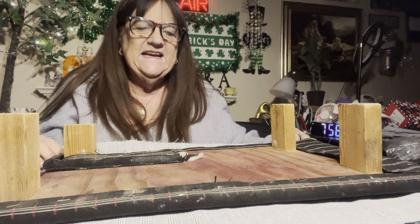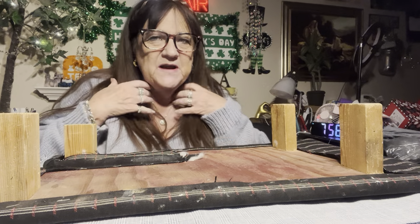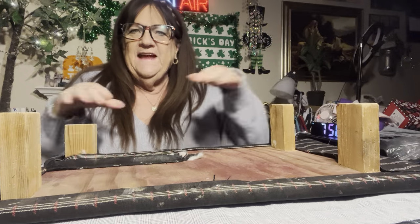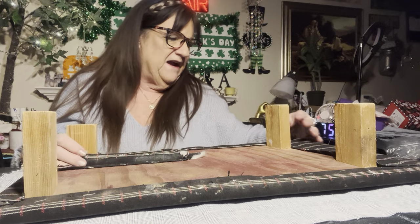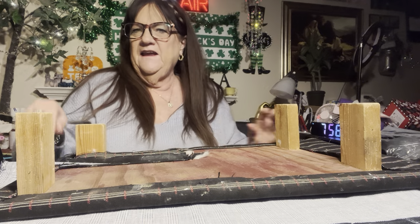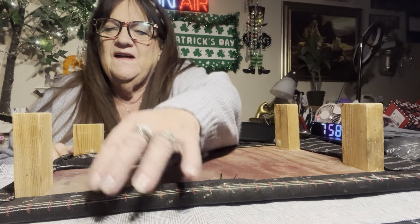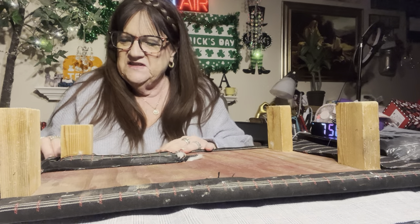All right, tonight I want to finish this because I have things to do and this is on my list of something to finish. This is a thing I made years ago — it goes around my sewing machine right here as a table. As you can tell, it's very gross and old and dirty and disgusting. I found this fabric that I like, and I got my electric staple gun for Christmas — that's all I wanted — so I'm hoping all will go well.